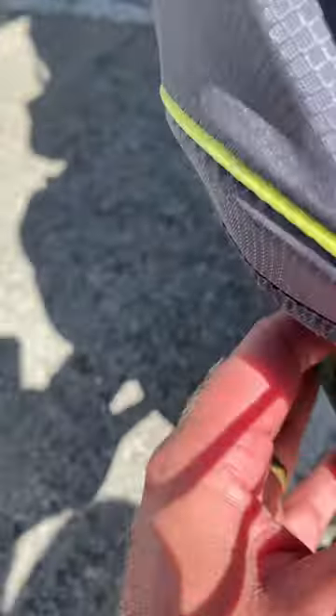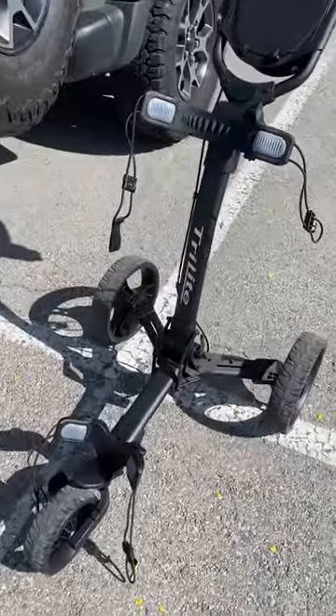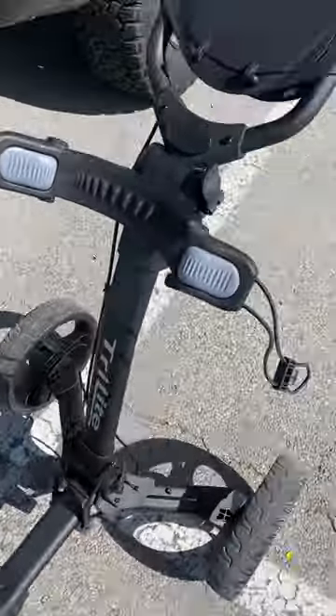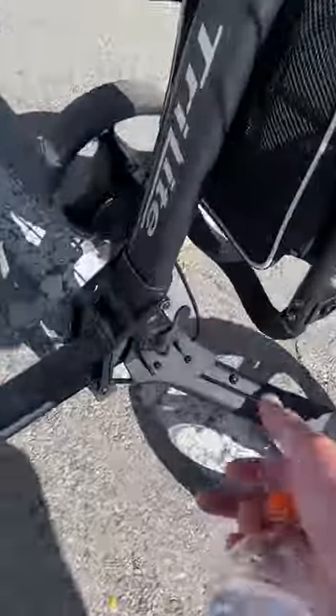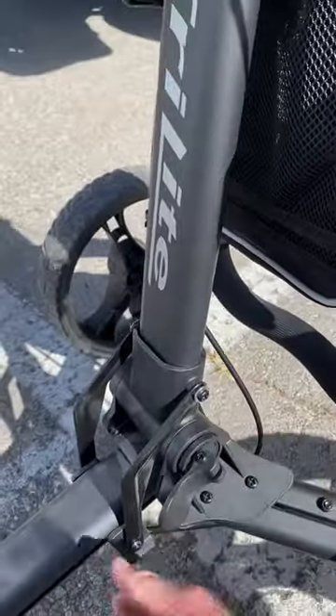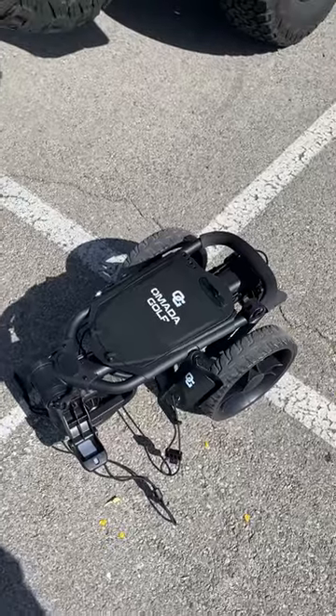I'll show you how easy and how small it is to break down. It's got one switch there that collapses the top, and one switch here — you disengage, and that's it. It collapses down to that.